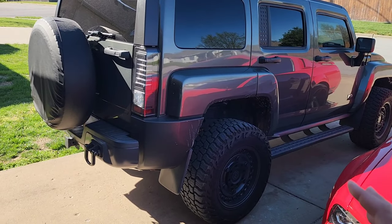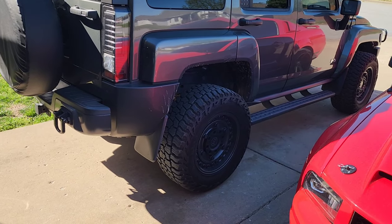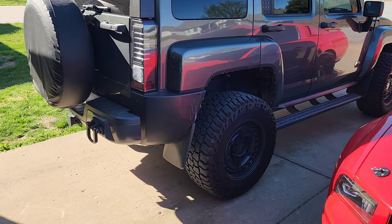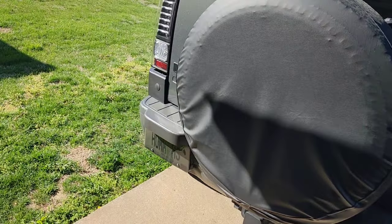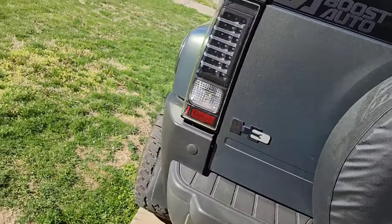So back in October — believe it or not, it's actually been that long — I've almost put about 10,000 miles on this setup already, which is kind of insane. It doesn't feel like I've had them that long. Obviously I did not get the spare tire yet; I have yet to do that, but I do need to.